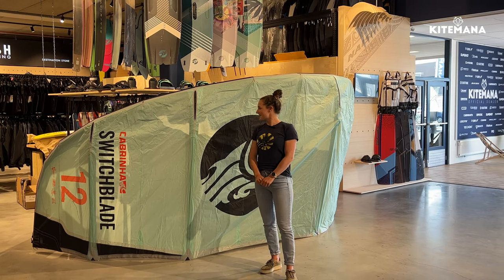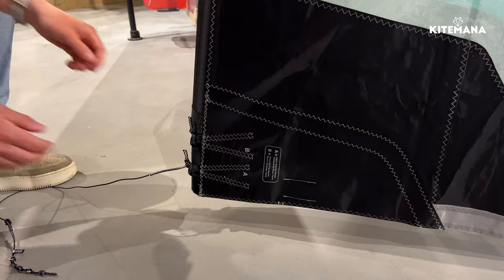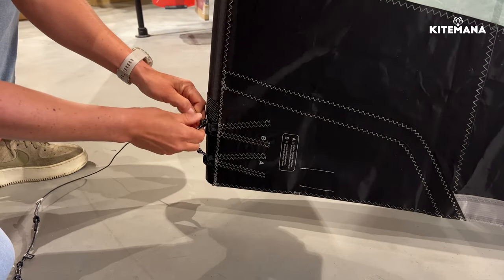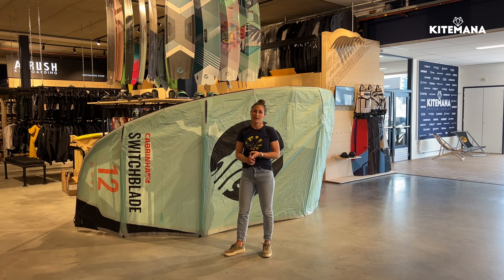I'm really excited about this kite — it has been one of my favorites since the start. On the Switchblade you can also change the settings of your steering lines: you have an A and a B setting. The A is a bit lighter and the B gives you a more direct feeling and a bit more bar pressure.